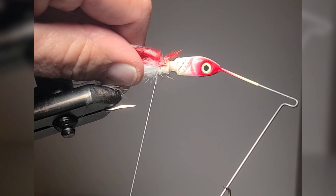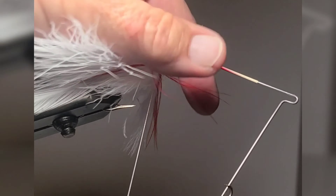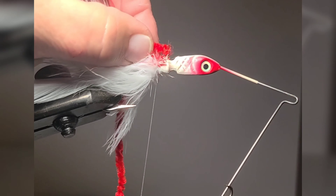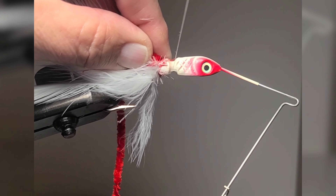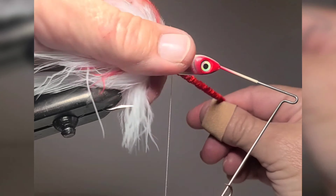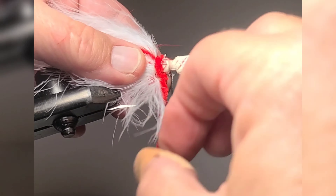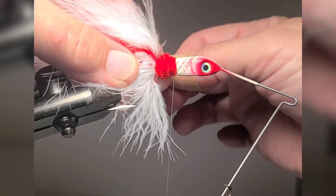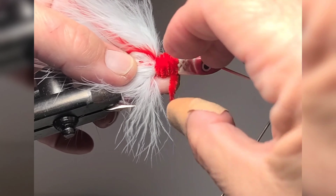After that's nice and tight, you want to move your thread up into your next notch and tie on your chenille. You don't have to use the chenille, but I like it — it gives more body to the jig. Just whip tie it on and then roll it up through the top and cover that little divot.